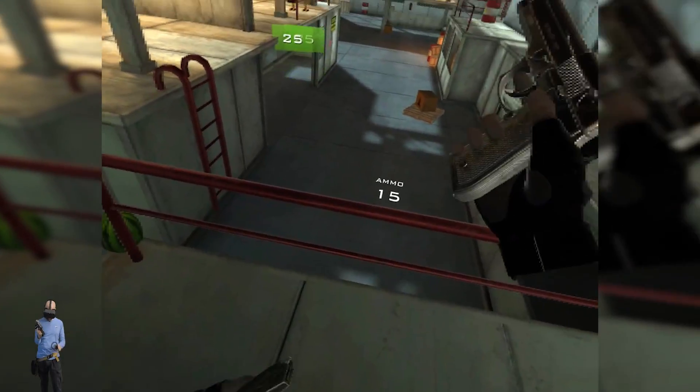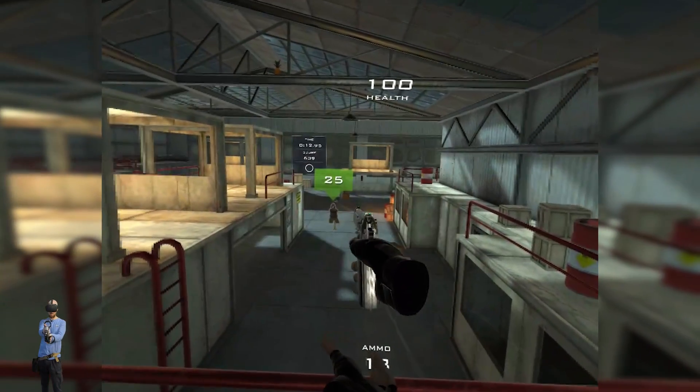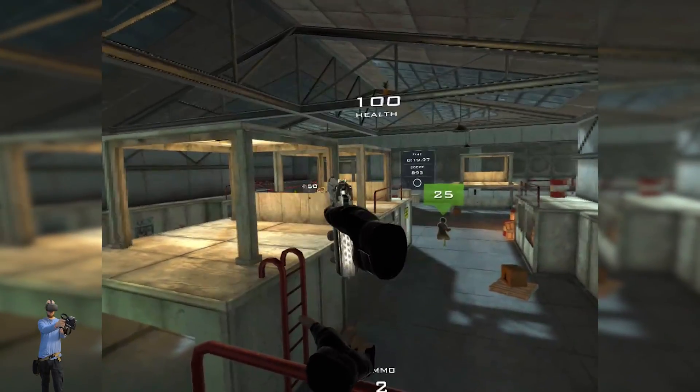Having had some limited experience with real firearms in the past, I can say that the recoil isn't anywhere near as powerful as a real firearm, but just enough to add to the gameplay experience and make you feel more connected to the virtual world.